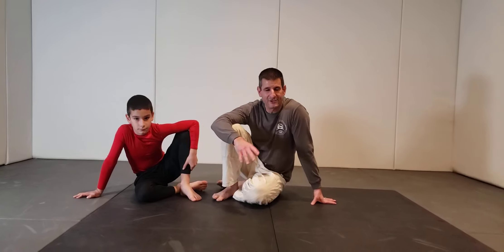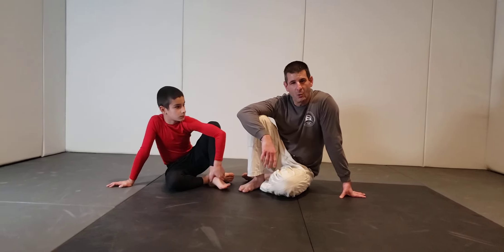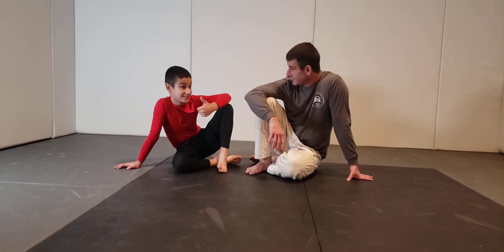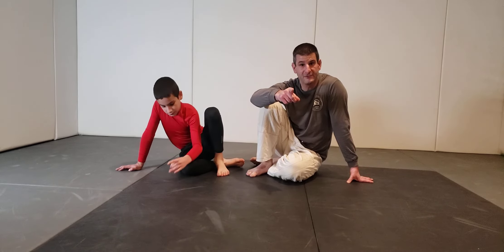I hope you enjoyed that lesson on stand up in technical base. I bet you've never seen it done quite that fast and energetic before. Make sure you subscribe — we'll see you on the next video.